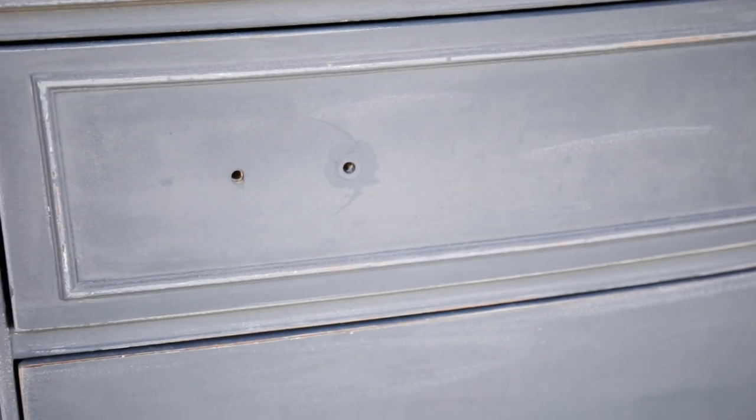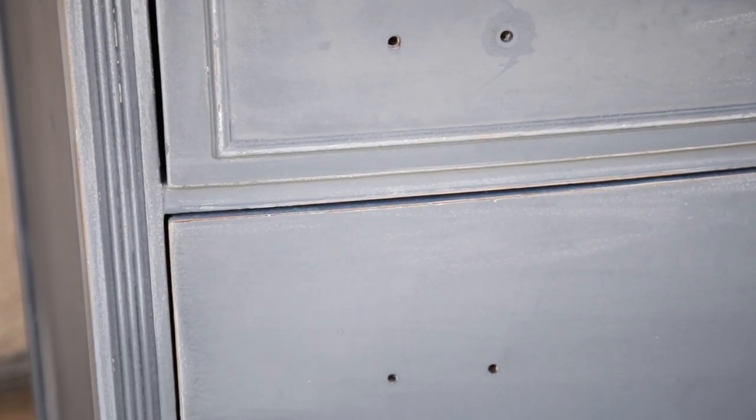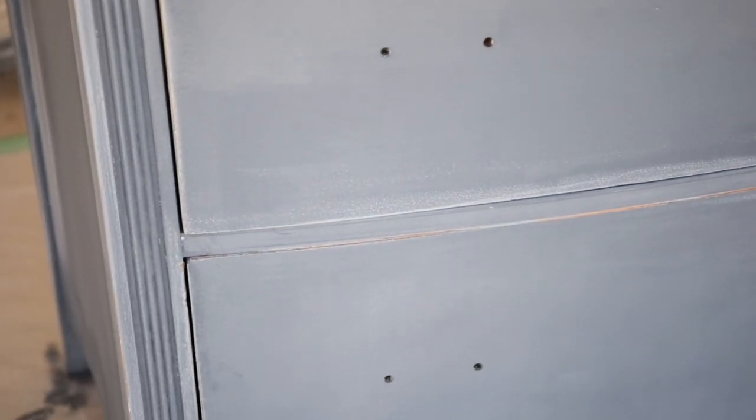Thank you guys so much for watching. I hope you enjoyed this video. I will be back next Thursday for the last video for this dresser, and then we will be moving on to a different medium of furniture paint, which is milk paint. I can't wait to share it with you guys.